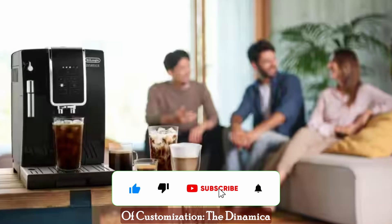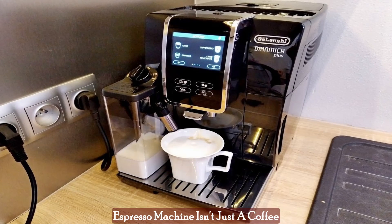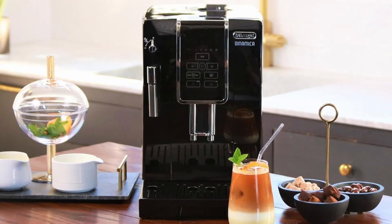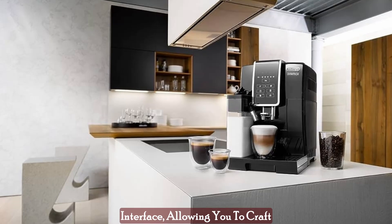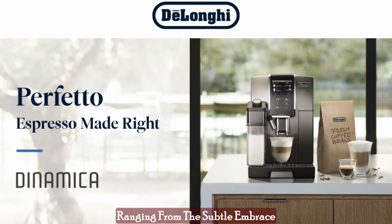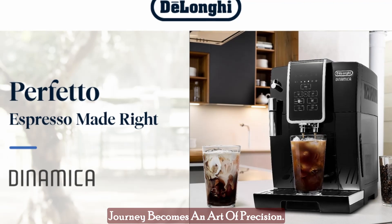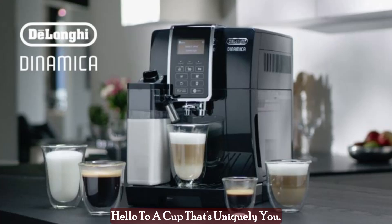Unveiling the magic — a world of customization. The Dynamica Espresso Machine isn't just a coffee maker; it's a personalized barista stationed right in your kitchen. What sets this machine apart is its intuitive touch-sensitive interface, allowing you to craft every cup exactly as you desire. With five strength settings ranging from the subtle embrace of extra mild to the bold embrace of extra strength, your coffee journey becomes an art of precision.